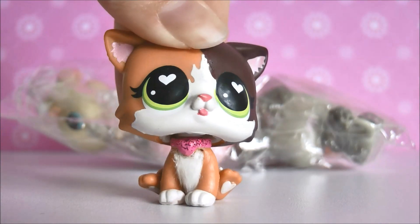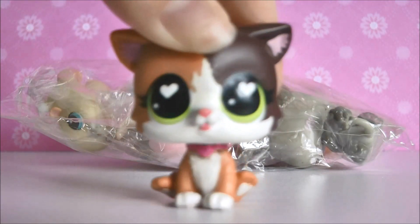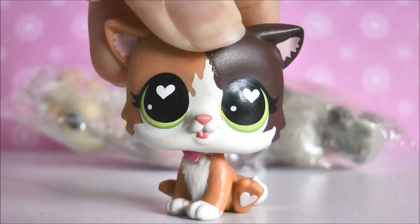Alrighty, moving on to the five random pets. Sorry about the rain, it just kept getting louder and louder. I have them in a little bag so we're going to take them out one by one and inspect them to see if they're real or not. Let's get started!